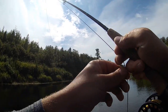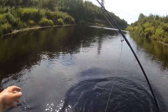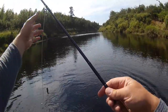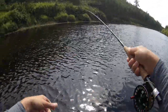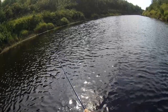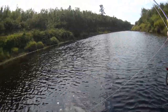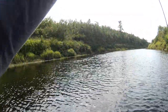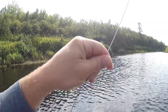Another chub! They're a lot of fun on a mouse pattern. And he took it — pretty good pull.